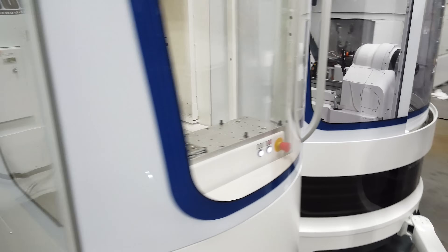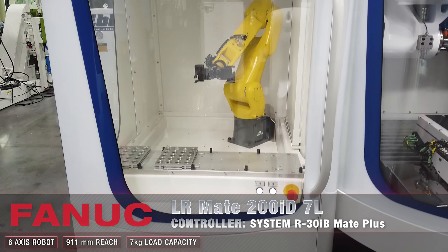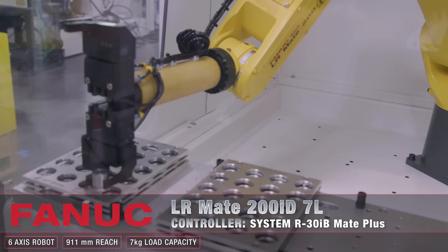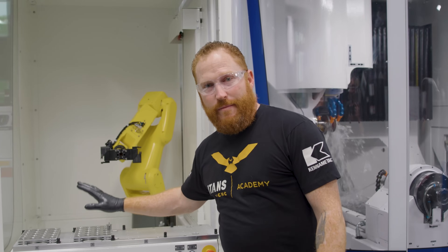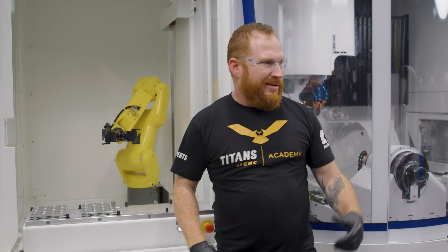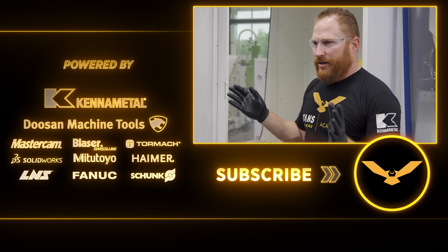One of my favorite features of this machine is the LR Mate Fanuc robot. Because we're making tools, we need to be able to make them as quickly as possible so we can make money. All you have to do is tell it where the pallets are with all your material and where the chuck is in the machine, and it takes care of the rest. There's no teach pendant — you don't have to mess with it. It's all good to go.